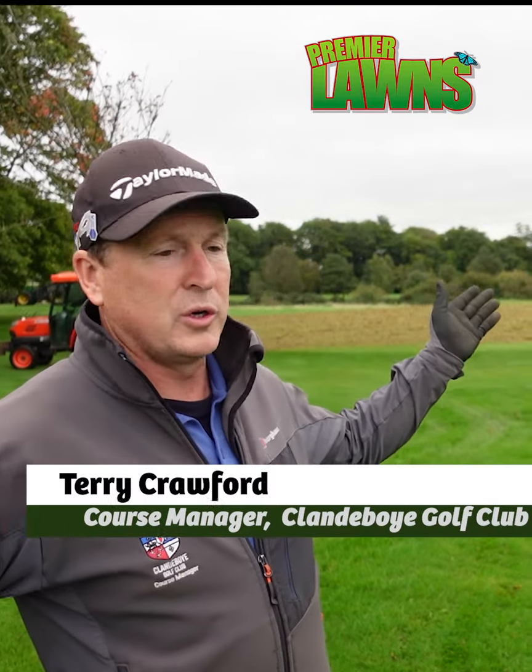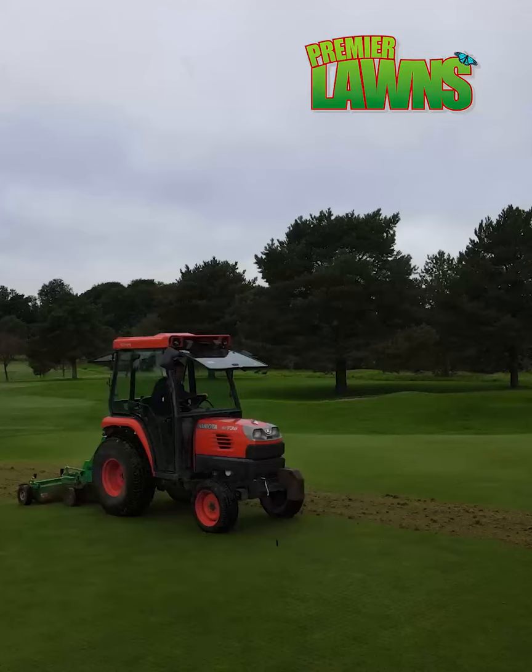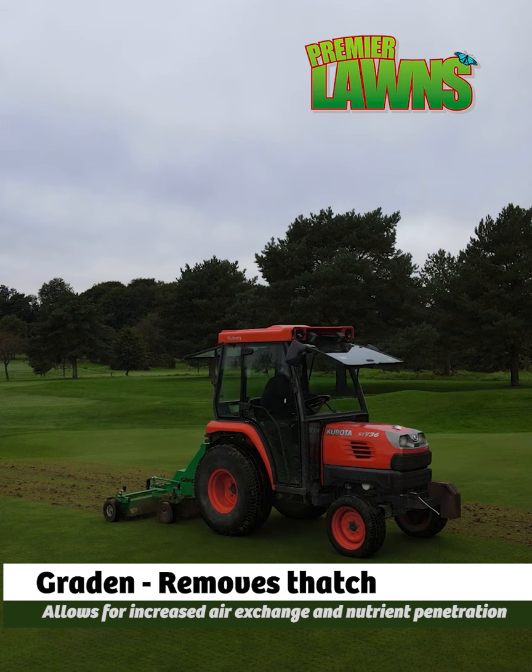What we're doing today, we're doing a verde draining at 8 inch depth at 2 inch centers. Then we're carrying out a scarification, which is called grating. It's a linear lines procedure to remove the thatch.